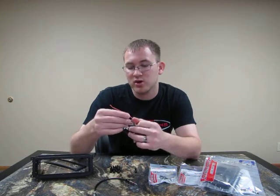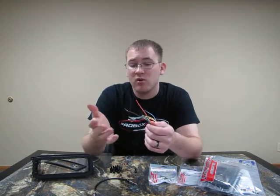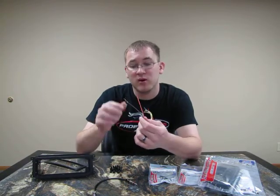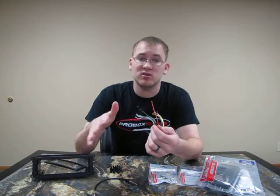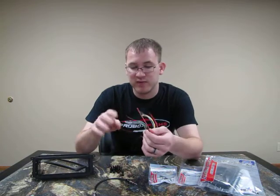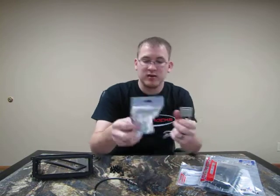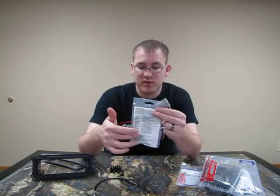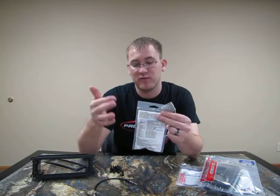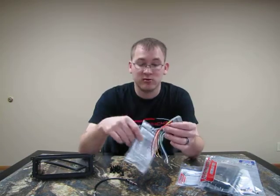You also get an orange and brown wire. The orange is illumination; the brown is mute. Not all radios have these wires — if they're not needed, just put a crimp cap on them and crimp them off. That way you know they're not going to touch anything behind the dash and short anything out in the future. On the back of the wiring harness, it has all what every single wire does and the colors, so you can match it up to your aftermarket radio harness and get everything connected the right way.